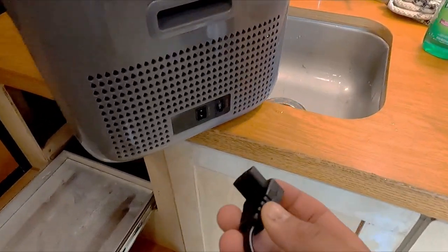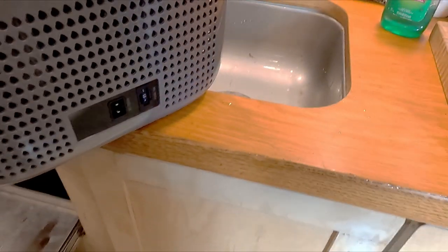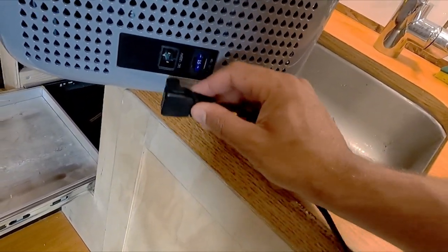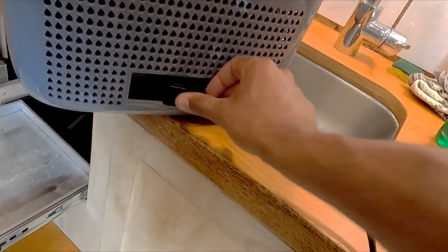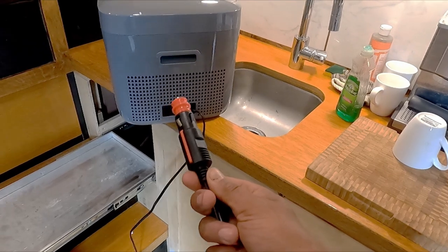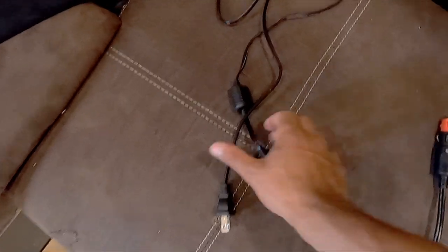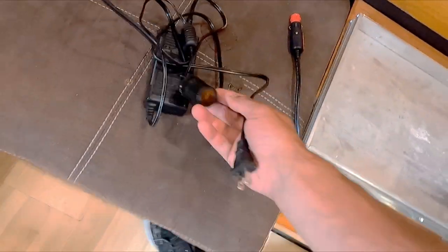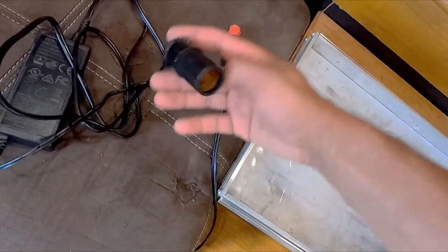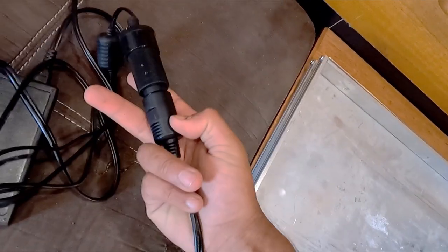You have this cord right here — plugs in nice and easy, feeds it 12 volts. We also have a 15-amp fuse just in case it blows out on the inside for any reason. Nice snug fit. On the other end is a cigarette lighter plug. This unit also comes with an AC adapter so you can plug into 120V, and then a flexible cord with the female end of the cigarette lighter. Nice and simple.